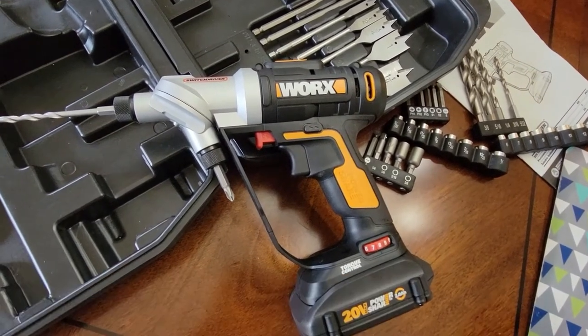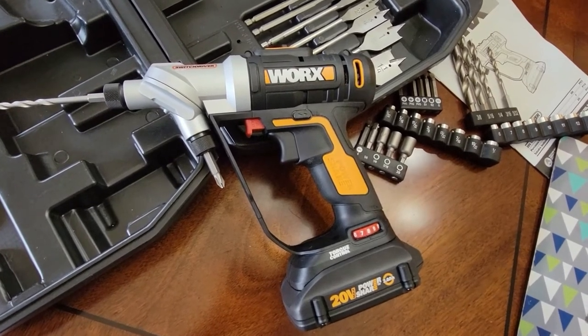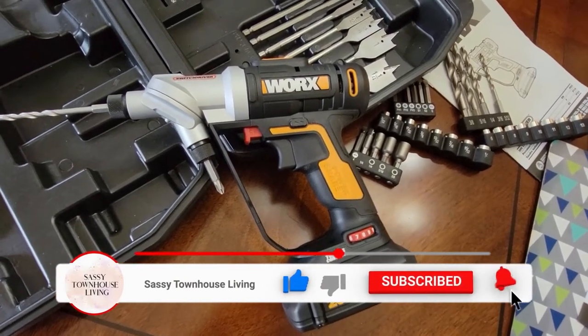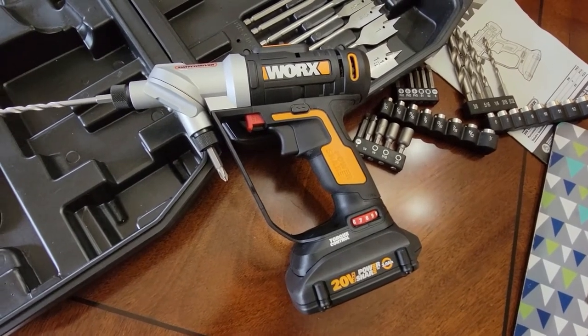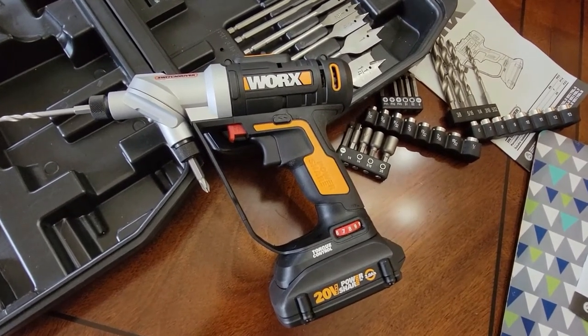I'll have all of the important features running on screen so you understand exactly what you're getting in this amazing, powerful tool. Please be sure to subscribe — I'd greatly appreciate it. Click that like button and hit that notification bell so you're aware every time we upload new content. Thank you so much and have yourself a great and safe day.